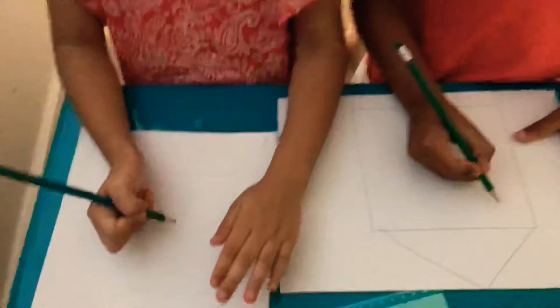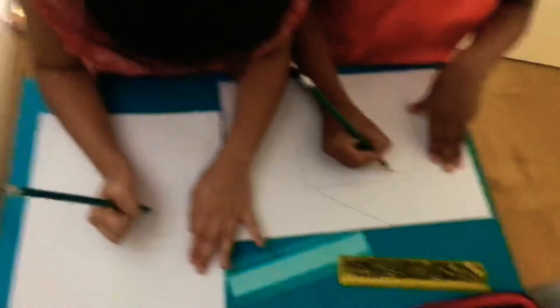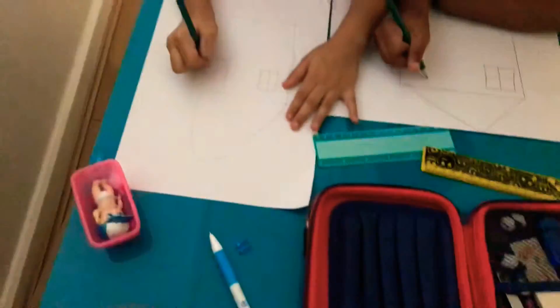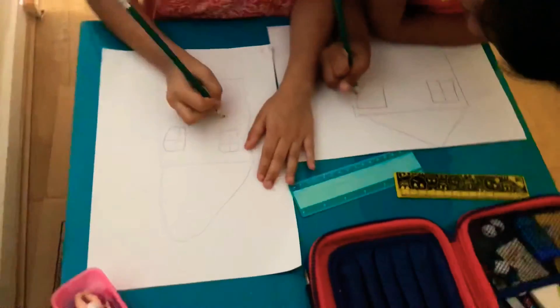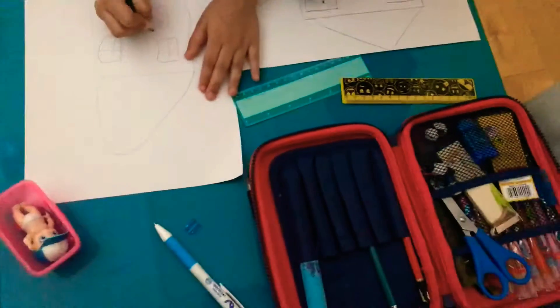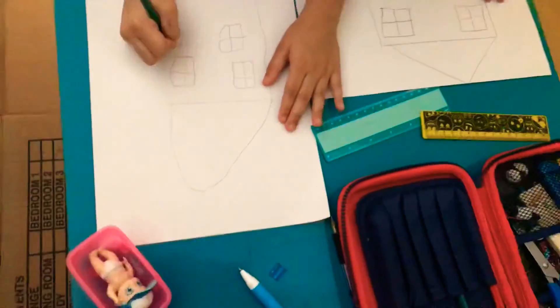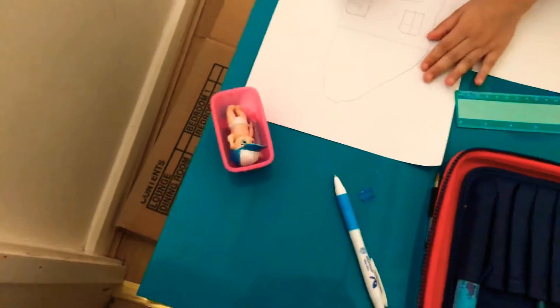Now we need to do the windows — squares, just look at Peppa Pig's house. Inside them we must draw like them. Let's do four windows: one, two, three, four. You can draw however many windows you want. And a door, of course, because then nobody can get in the house.